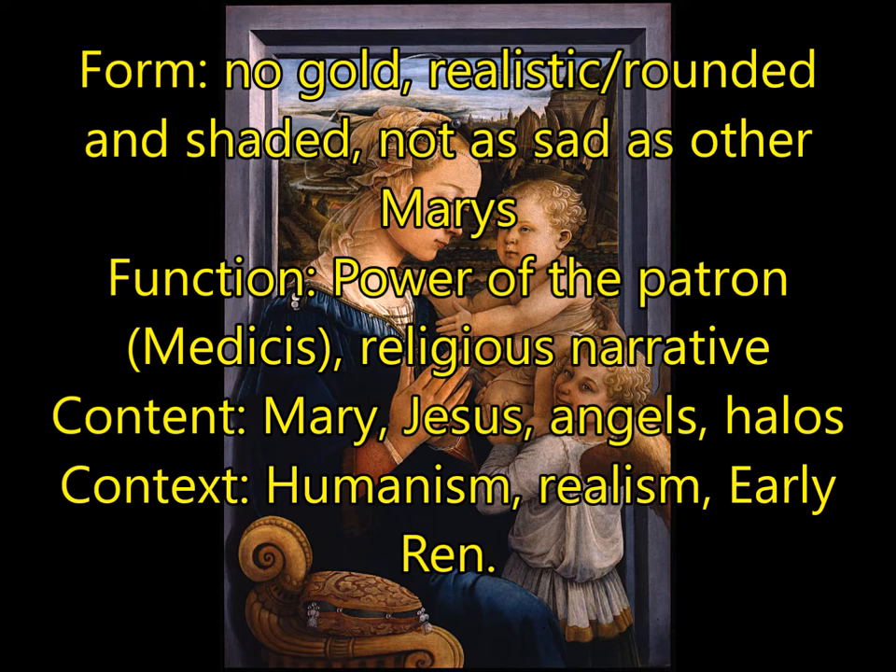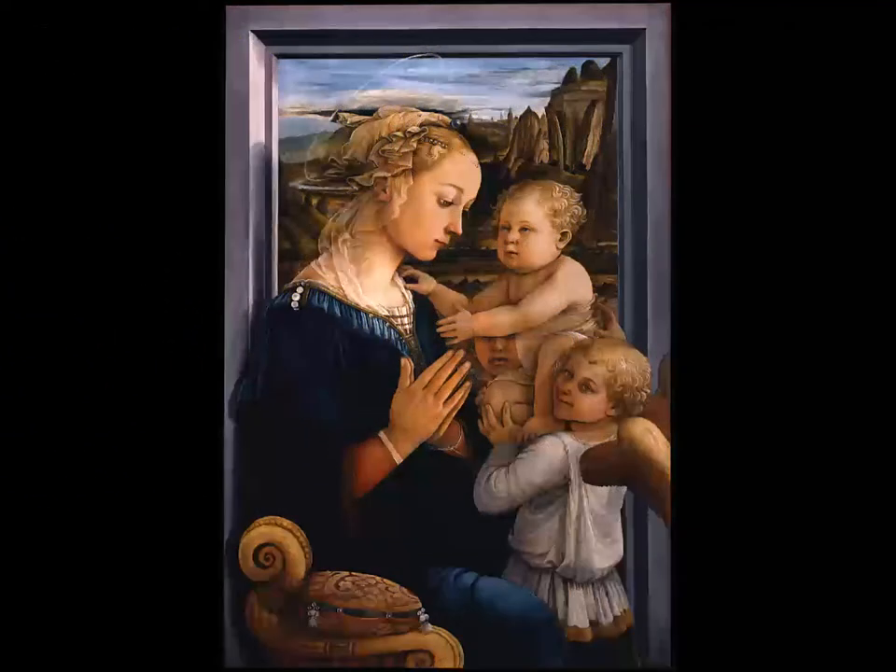For content, we have Mary, Jesus, angels, and the halos — don't forget the halos. They are still there, a leftover from the medieval or pre-Renaissance era, but they're kind of see-through and very wispy, not as golden or heavy as the Byzantine work we were looking at before. For context, this is the dawn of humanism and realism at the early Renaissance.